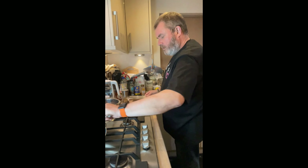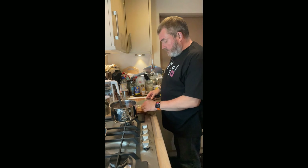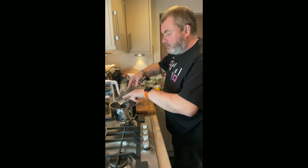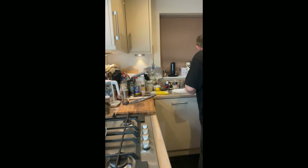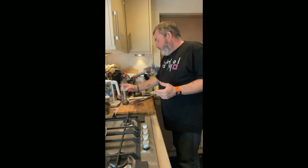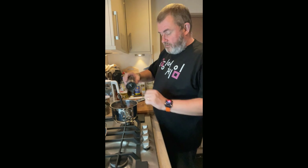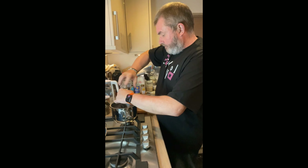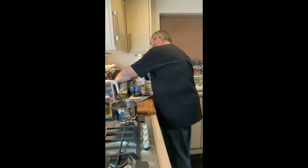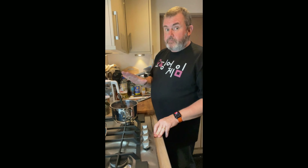Now, gimbap — the 'gim' part comes from the name for the seaweed sheets. Just like sushi, but it's not sushi, it's served in bite-sized pieces. We make the roll, slice it up about half an inch or so thick, just like you would do sushi but it's not sushi. I'm now going to put about a quarter teaspoon of fresh black pepper in there. Because of the similarities, there's some suggestion that this originated from Japan — that this was essentially a Korean version of norimaki.